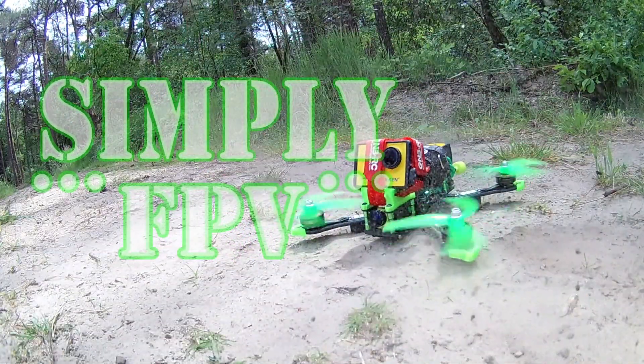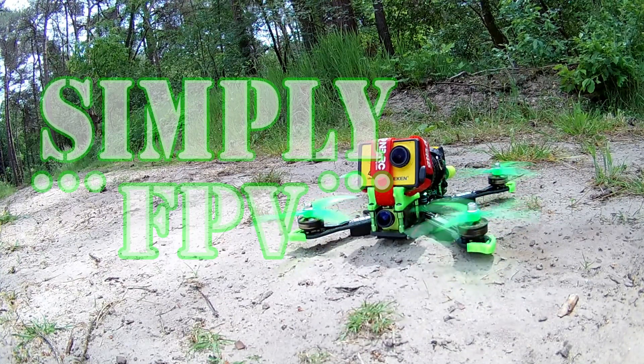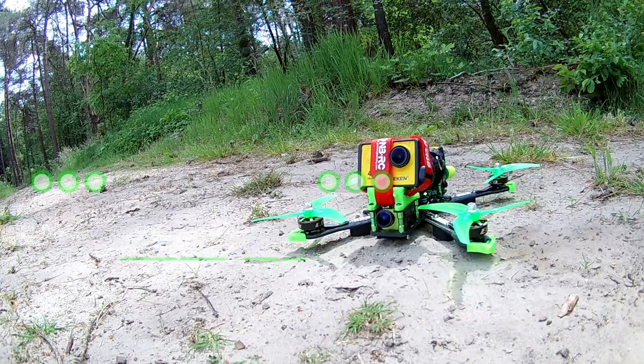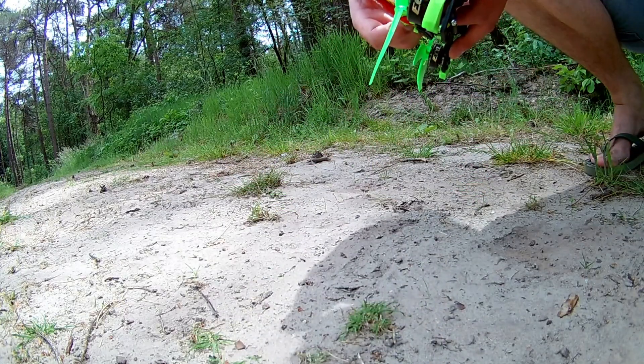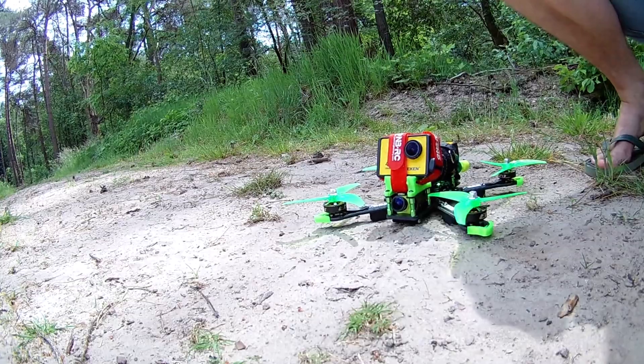Hello guys, welcome back to Simply FPV. Today I'm gonna show you my new quadcopter. I just finished the build, I'm really proud of it, and I took some nice pictures and I'm gonna show you what's in the build. If you want to see the maiden flight, that video is gonna be out tomorrow. So let's go over the parts.